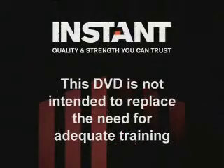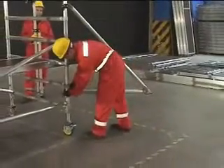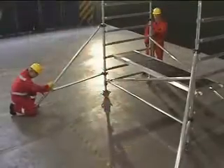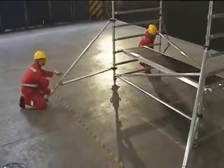This DVD is not intended to replace the need for adequate training, but is intended to provide information and guidance to those who will be assembling and dismantling Instant span towers. It is extremely important that all operatives assembling, dismantling or using a mobile access tower are trained.